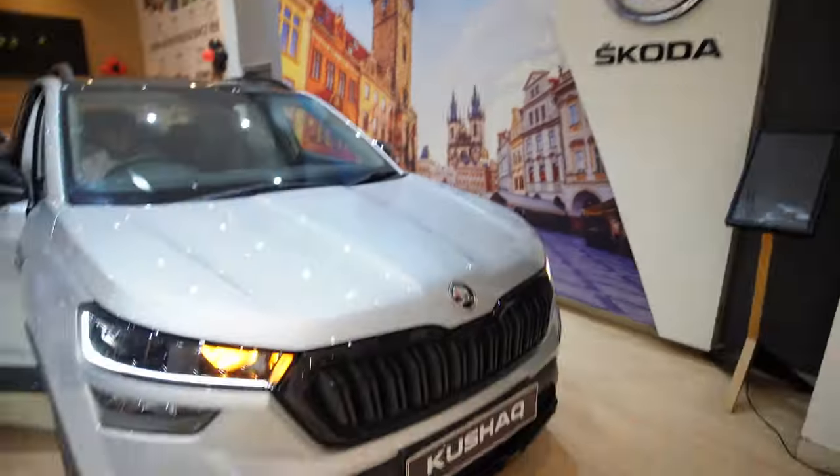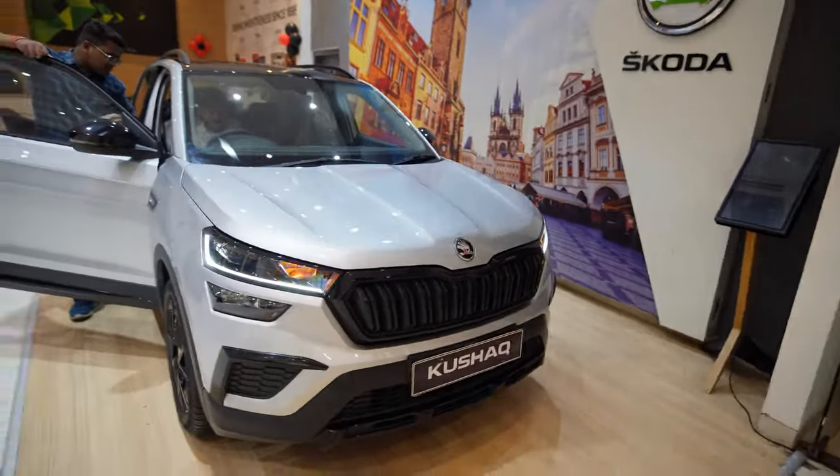And that's basically it — that's quite basic, nothing new, same as before, but a whole chrome delete has happened. That's all the difference I can actually observe in this car. Interior-wise, there is nothing changed. And that's about it — this was the review for the Skoda Kushaq Sportline, recently launched on the 6th of September.